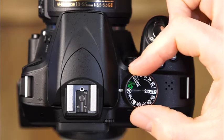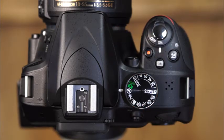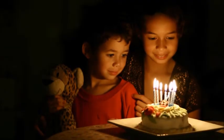The next mode is flash off. This mode functions the same way as auto mode, except that the flash is disabled. Use this mode in places where flash photography is prohibited or inappropriate. This mode is also good for candlelight scenes, or if you want to create streaks of light for creative effect.